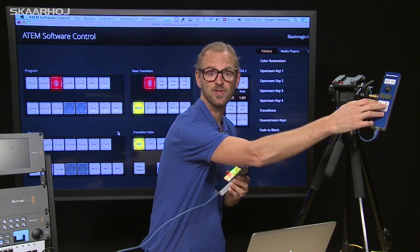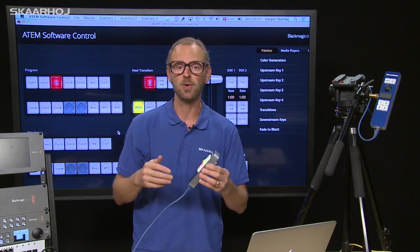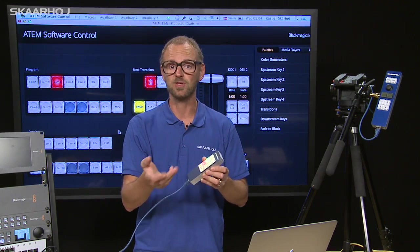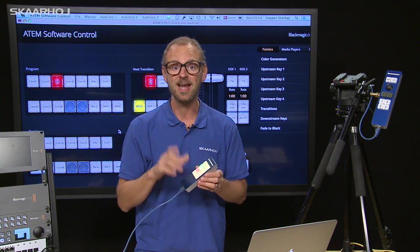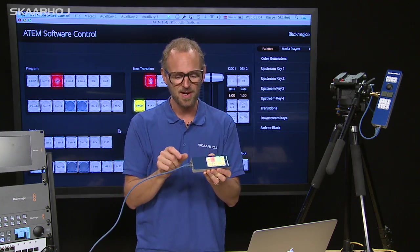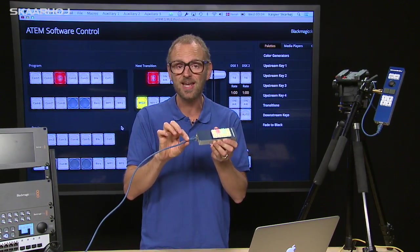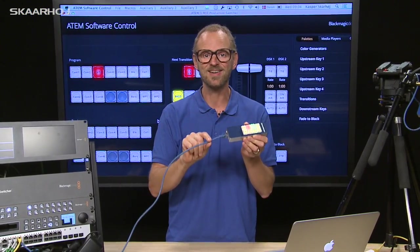He can have access to the switcher from the tripod handle, or in a similar scenario in an OB van where a producer sits on the front seat and needs to be able to switch some sources. These remote controls are great for those scenarios, and now we have improved them by squeezing our CPU technology into this little package so they connect directly to an Ethernet switch through a single cable.